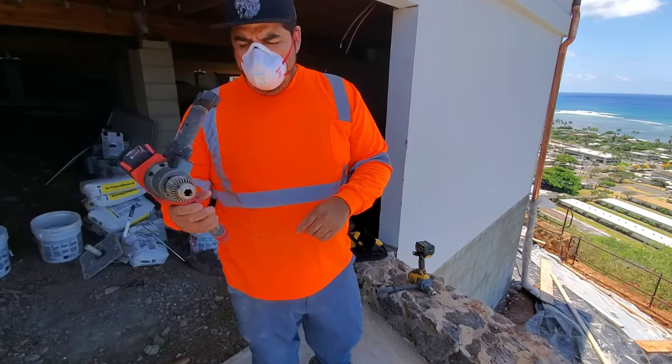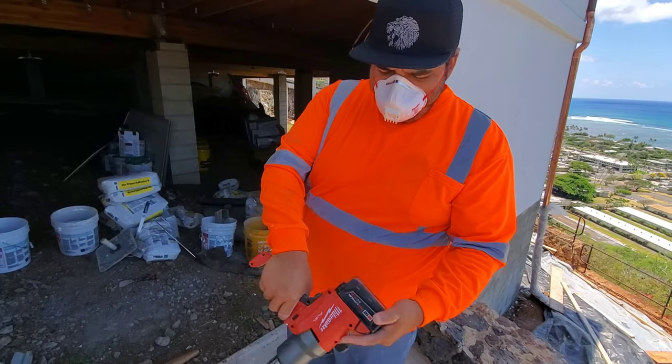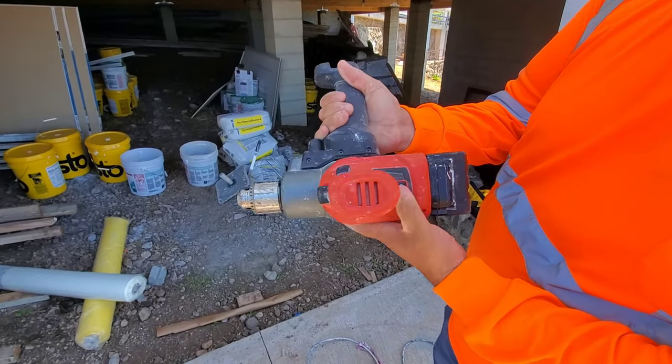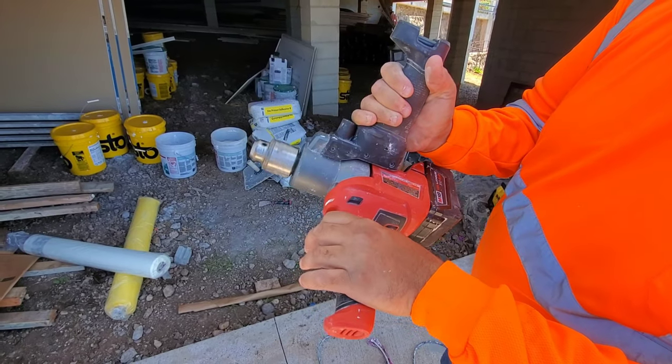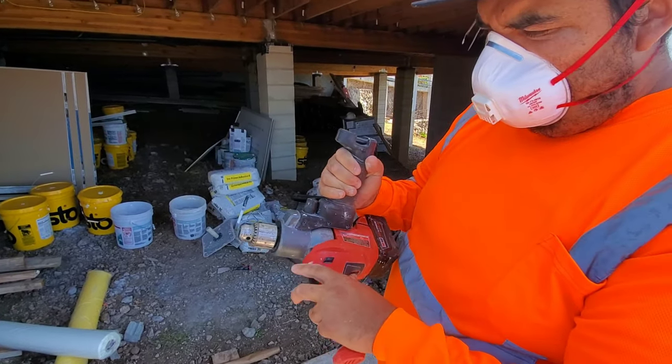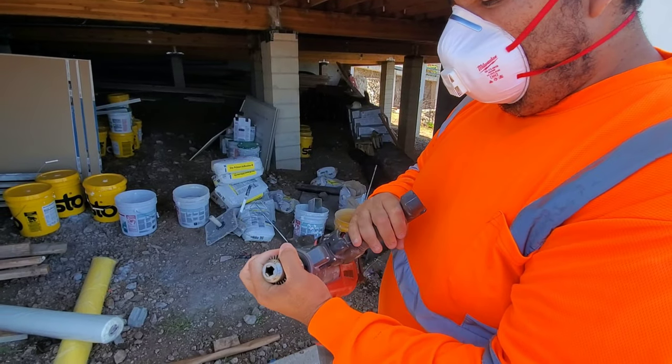And the power, it just... It has the dial here on max. It's nice and quiet, so it's good if you don't need to mix thick.